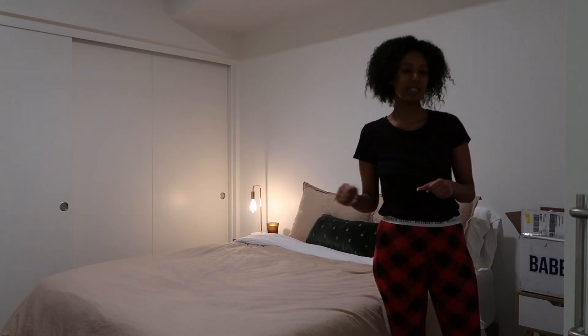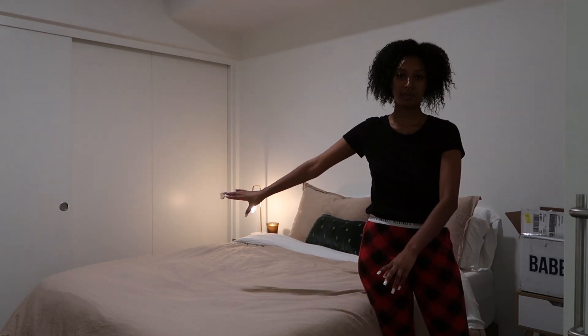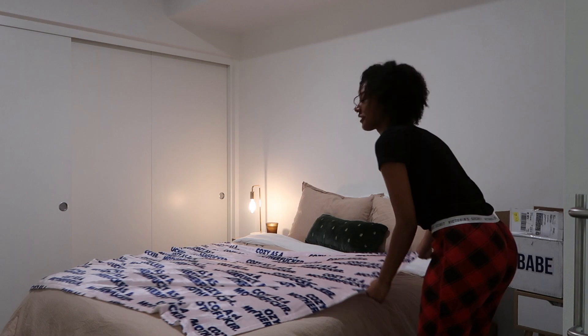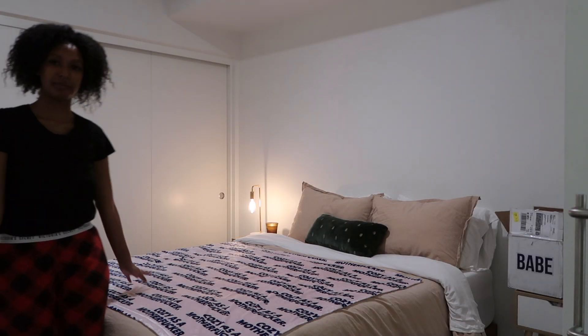I just got done straightening out my bed a little bit and now I'm going to lay the blanket they gave me across the foot of the bed. It's so cute — it says 'Cozy as...' on it. Now I'll put the stuff on top of it.